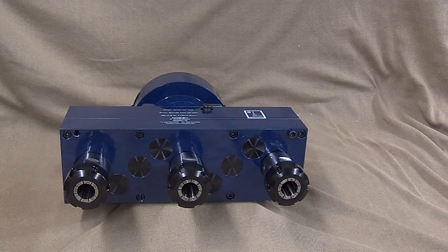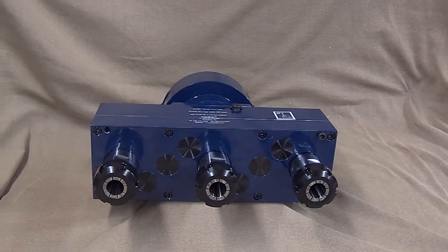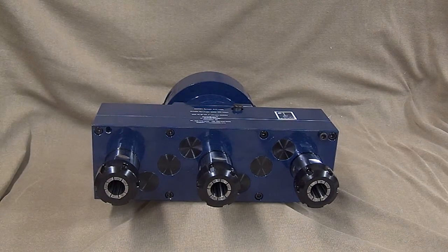Today at Autodrill, drill-hq.com, we are previewing a three spindle head for drilling three quarter inch holes into 16 gauge steel.